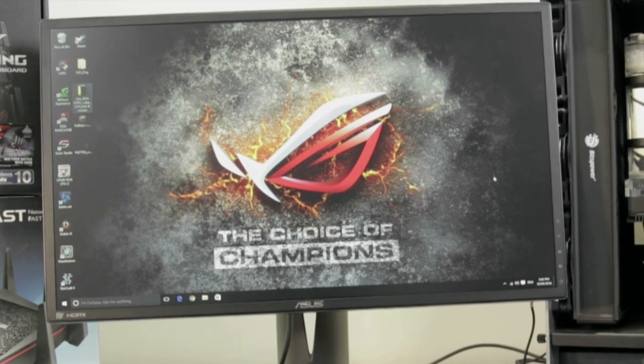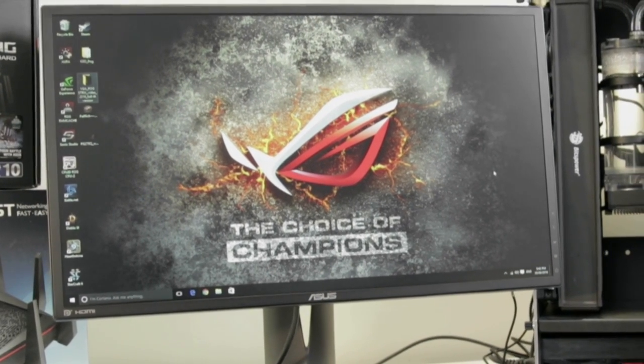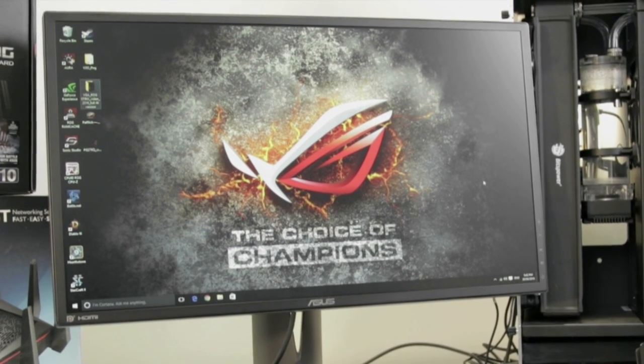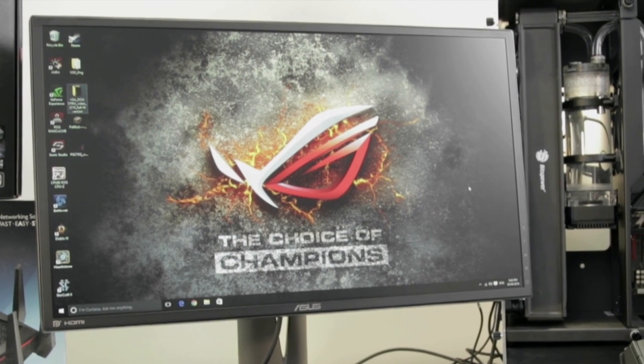With the perfect tournament size of 24 inches, the ROG Swift PG248Q advances to eSports athletics with a pair of eagle eyes. The TUV certified ultra low blue light and flicker-free technology is designed to protect your eyes and to help you dominate in the gaming arena.